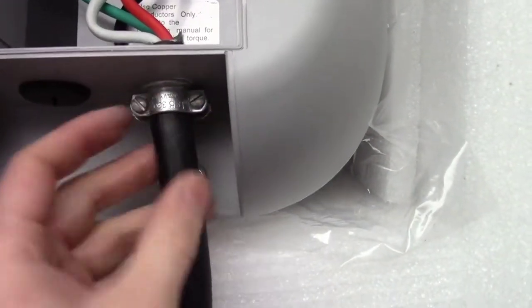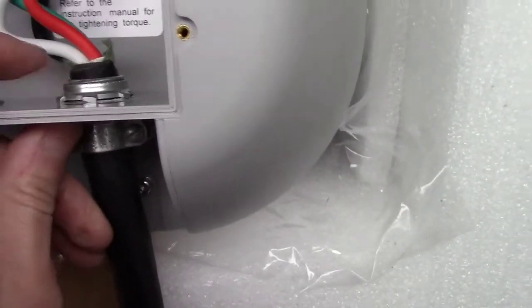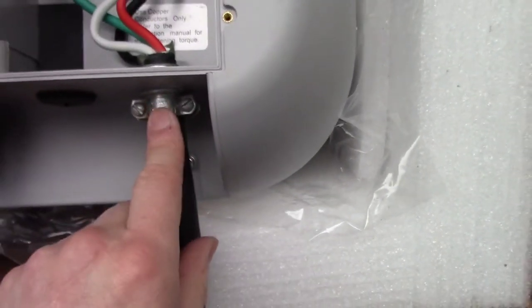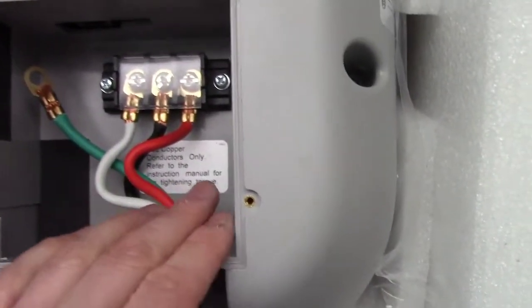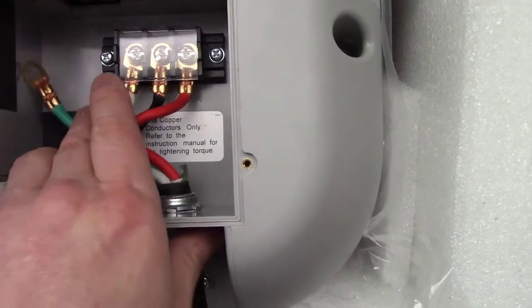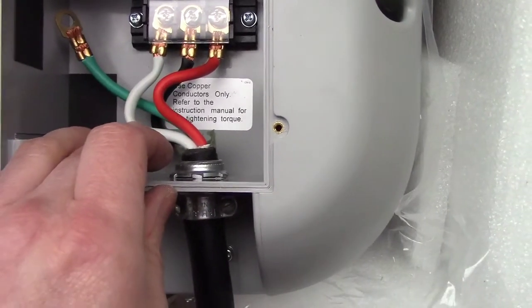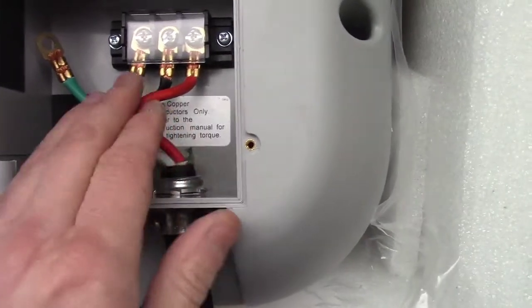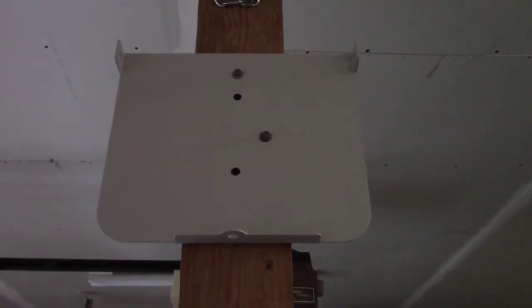I used a metal adapter connector here — something I already had, probably 50 cents if you need to buy one. You wire it up as the instructions say. Since this is a 4-wire cord but only 3 wires are required, the green wire is a second neutral, acting as a ground. The white is the neutral, and the black and red are both power supply at 120V each, for 240V total.